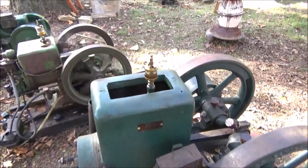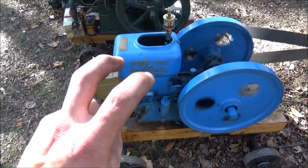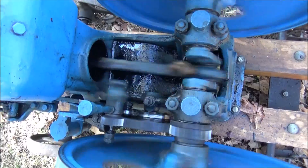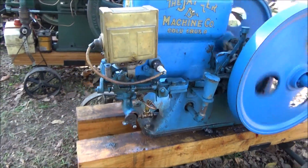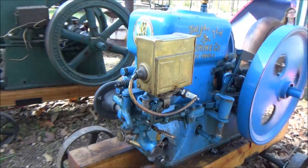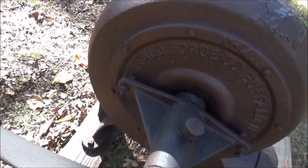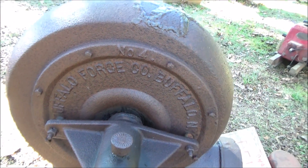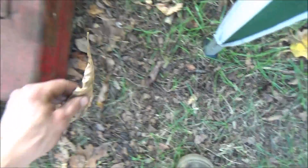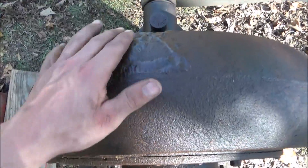1928 two horsepower Jaeger model S — safety disc flywheels. It's driving a Buffalo Borage Company blower that came out of a sawmill, did something with the sawdust. Blows a decent amount of wind. I got it yesterday here for 75 bucks — it does have a repair on it but it looks all right still.